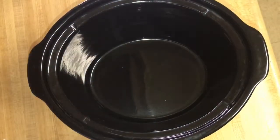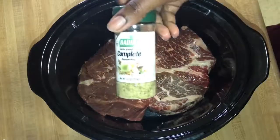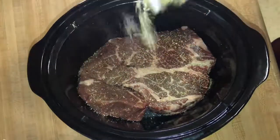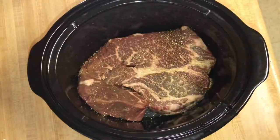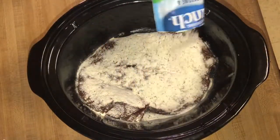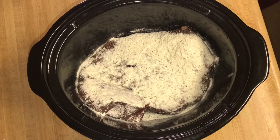Right here I have a two-pound boneless chuck roast. I'm just going to add this to the crock pot. For the pot roast I'm going to season it with a little bit of complete seasoning, and on top of that I'm going to add the ranch packet — a full pack. You can season this with salt and pepper if you would like, but I just use the complete seasoning.